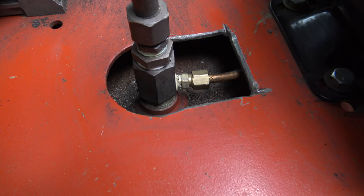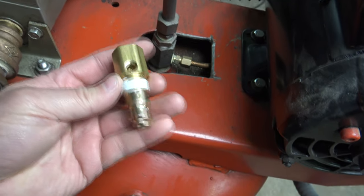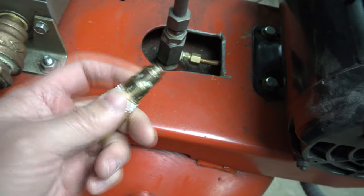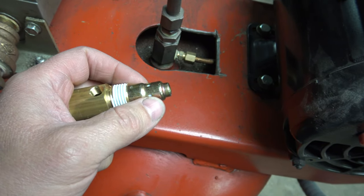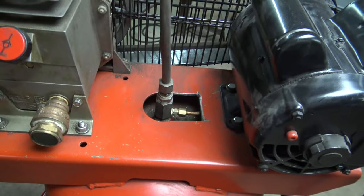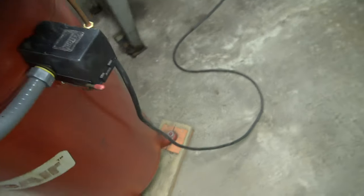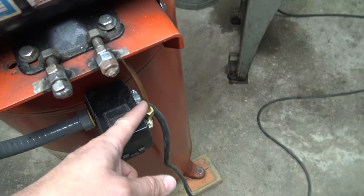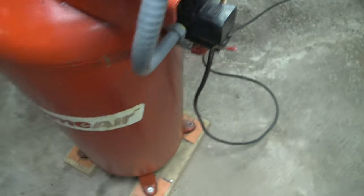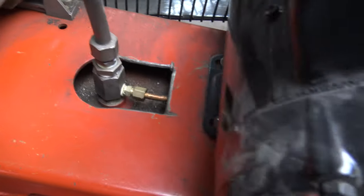I think the problem is this one-way check valve. Here's a new one I got — it was like 10 bucks. Maybe some crap stuck in there keeping this valve from coming back up. The air is only supposed to go from the compressor into the tank; it gets trapped in the tank after that valve. That line you see unloads the pressure with this unloader switch. I'm thinking it should not be leaking at this point because this valve should be shut.